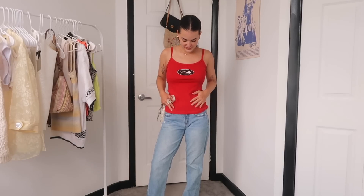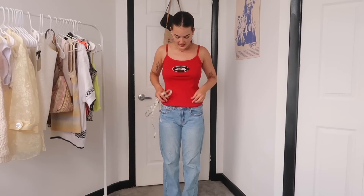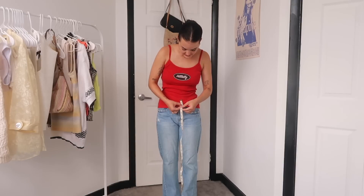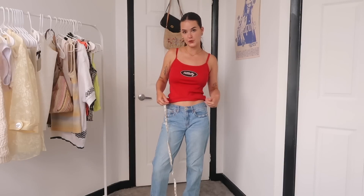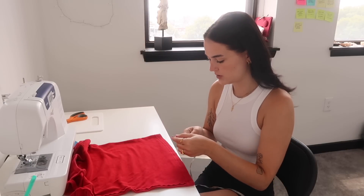We're gonna start with what I think is gonna be the easiest: just crop this shirt. I'm wearing it with my favorite low-waisted jeans and I want it to come right at the same length, maybe a tiny bit above, so they're not overlapping. I measure from where my jeans start - it's a little less than two and a half inches from where I'd want it cropped - so we'll cut off two inches and leave about half an inch to fold over for a seam.